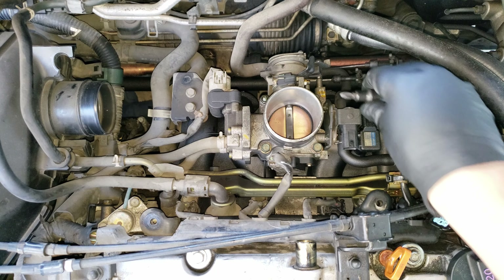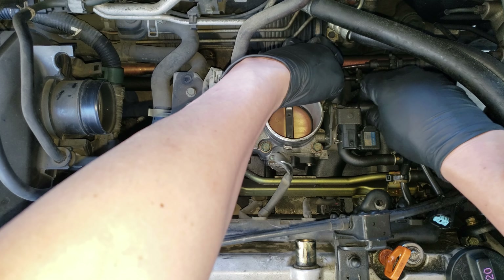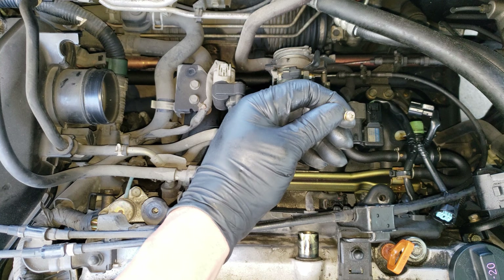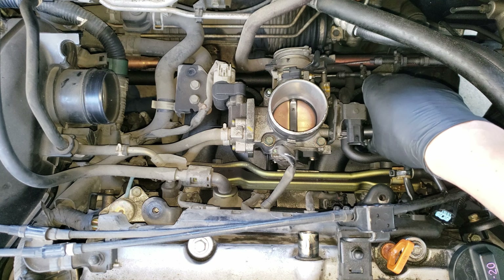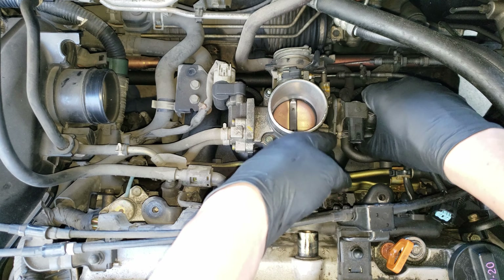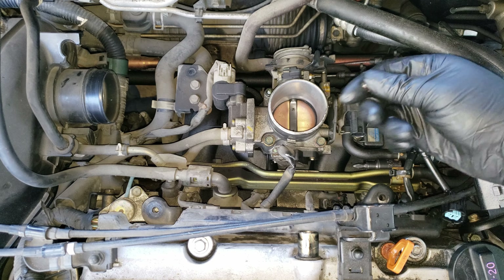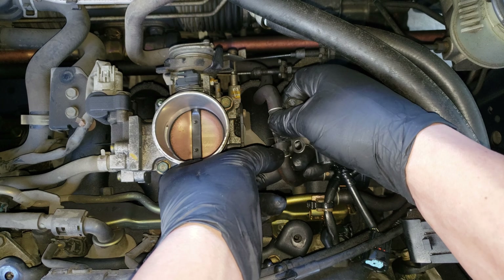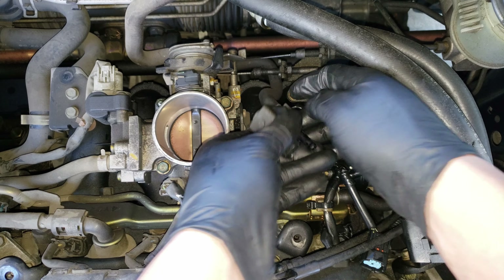Once they're loose, I can just use my hand to loosen them. But you'll want to be careful not to drop these screws or you may not be able to find them. Once you get both screws off, all that's left is the two hoses attached to it. To remove these, just squeeze the clamp ends together, then wiggle and rotate the hose off. Now do the same on this other hose.